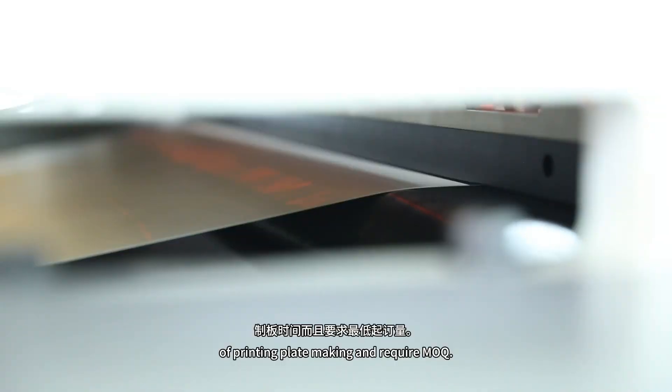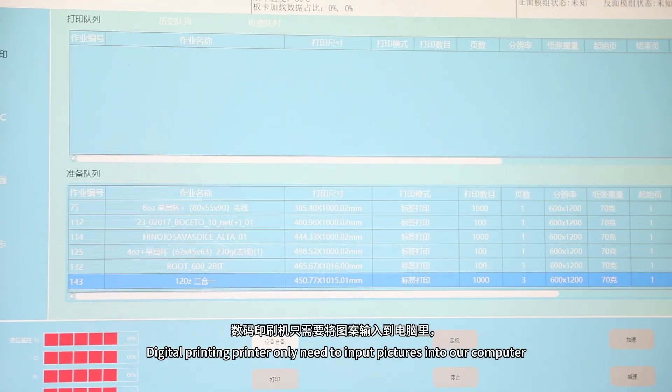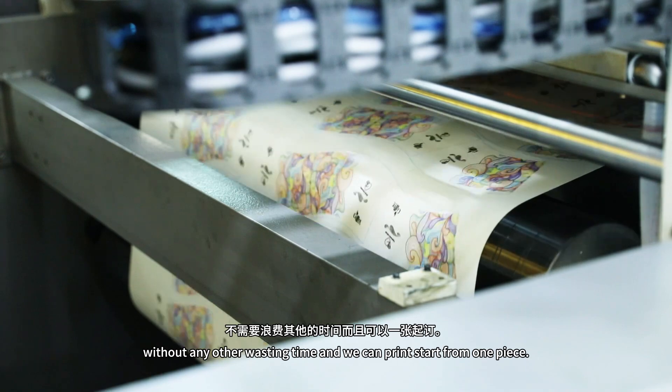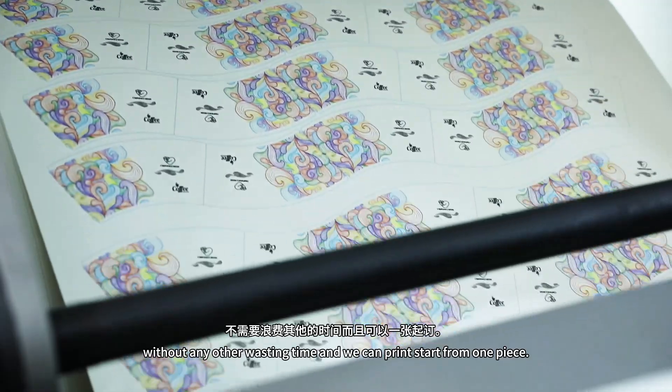and requires a minimum order quantity. Digital printing only needs to include pictures into our computer without any other wasting time. And we can print starting from one piece.